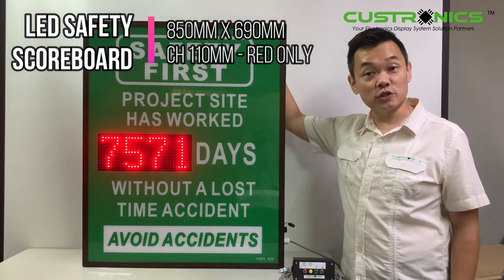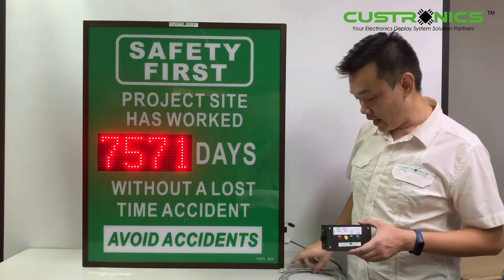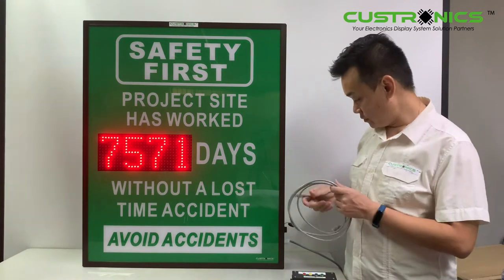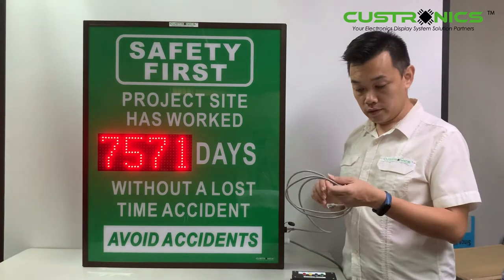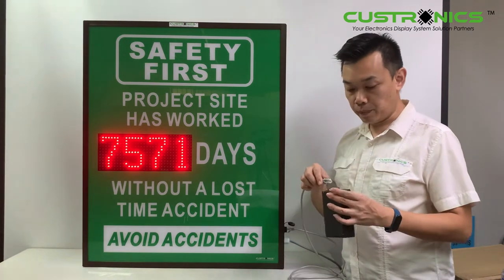Let's start our demonstration today. This is the keypad, consists of four buttons, and this is a one-to-one Cat5 cable. Let's plug it on. These are the connectors. Once you plug it on one side, then plug it on the other side — basically plug it on the e-pad.